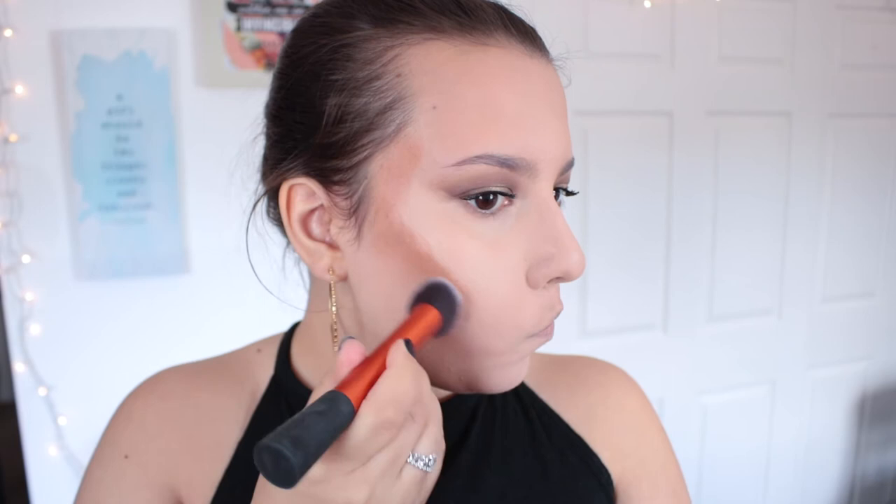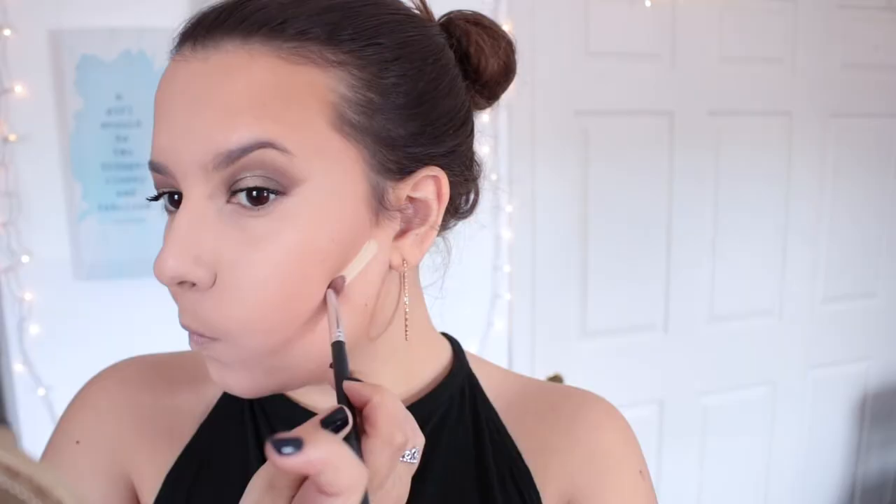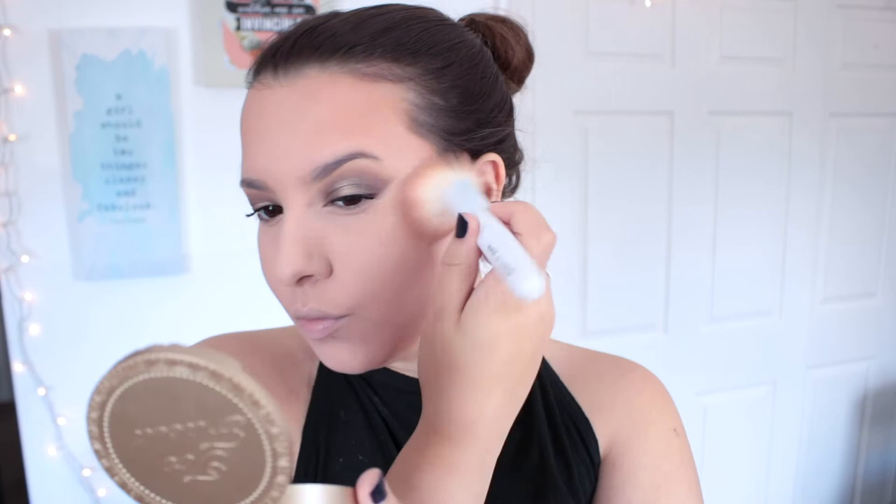Now I'm cream contouring with the Anastasia Beverly Hills Cream Contour Kit in shade Medium. I applied a good amount but once I blended it out with my foundation brush it was perfect — it gives a really awesome bronzy summer vibe, which is the whole idea for this tutorial. I'm blending some down my jawline too, to contour the chin. Then I'm taking the lighter banana cream shade in the palette to cut my contour, blending that out seamlessly. I'm setting my whole face with Laura Mercier powder and topping the cream contour with some bronzer to intensify the bronzy, sun-kissed look.